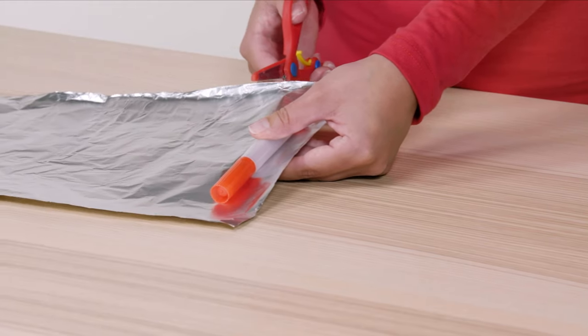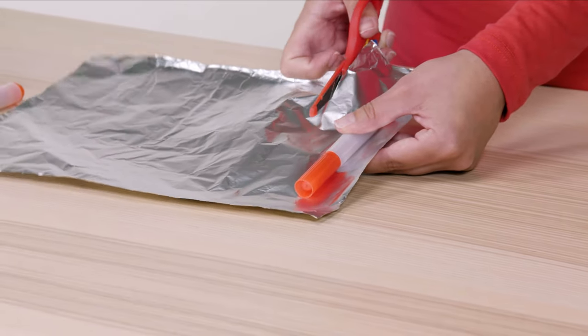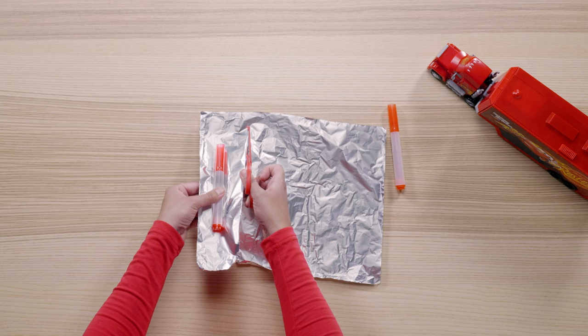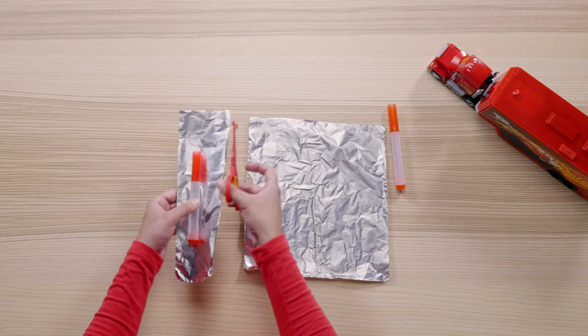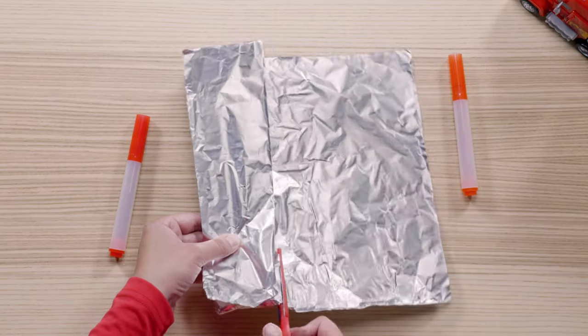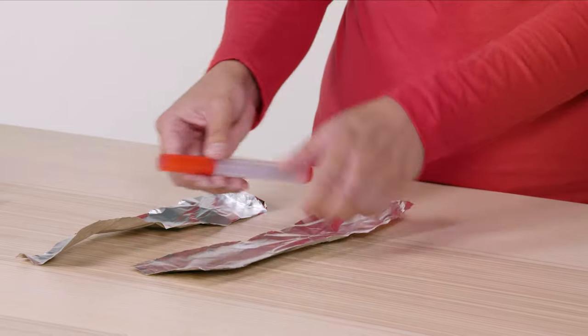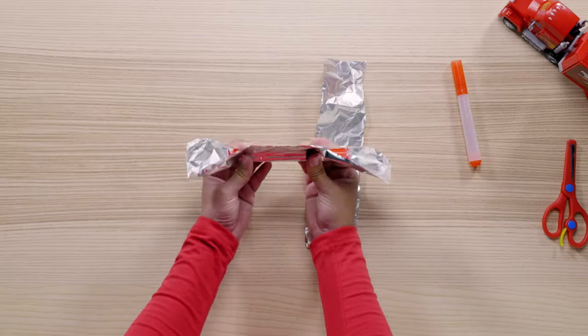Next up, we'll be making Mac's exhaust pipes. For this part, we'll be using two identical markers and some foil. Take your safety scissors and cut out a strip of foil big enough to wrap your whole marker in, then cut out a second strip of foil for the second marker. Once you have your foil strips, completely wrap each of your markers in the foil.